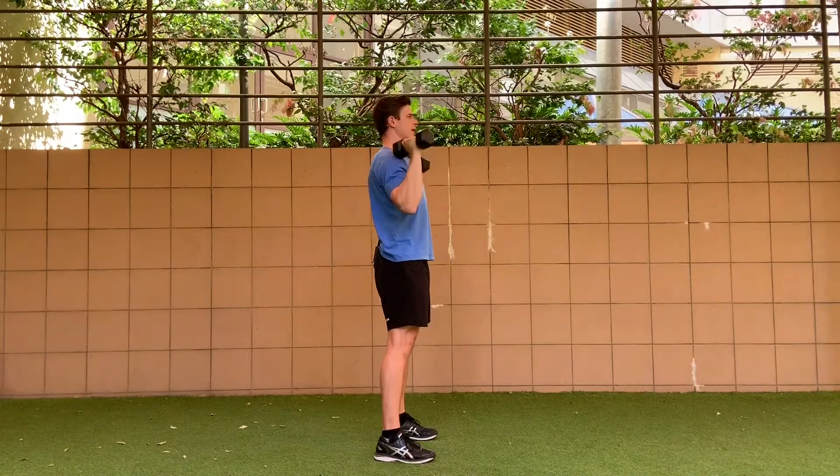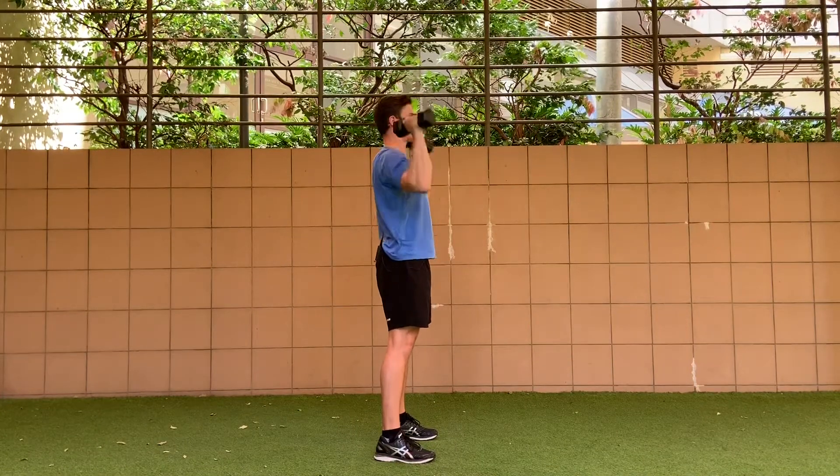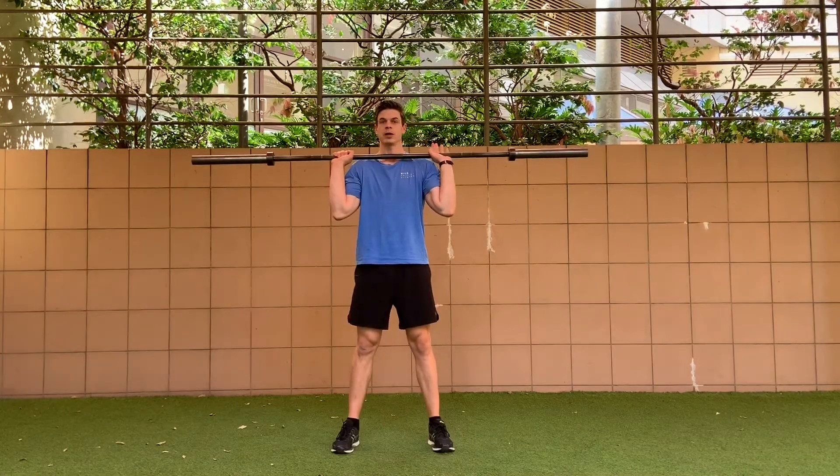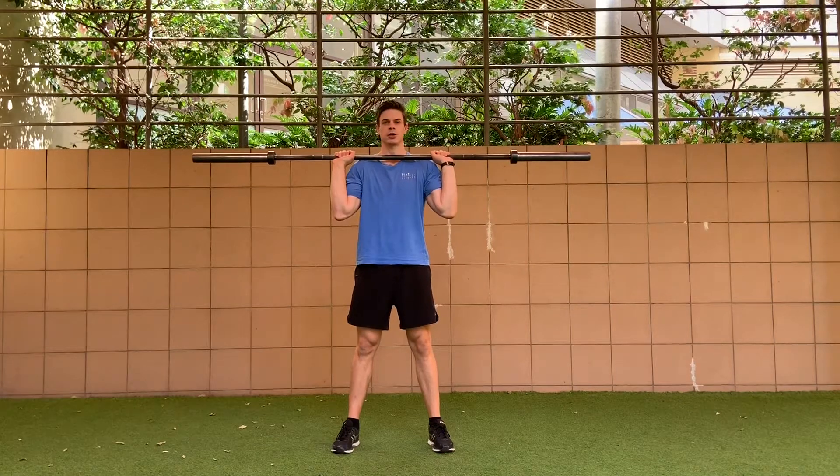You'll notice as I get overhead, you won't be able to see my ear because my arm gets in the way — it's a great reference point to know that you're in the right position. With the barbell, it'll look like this. You have your hands just outside your shoulders, exactly like a dumbbell shoulder press.